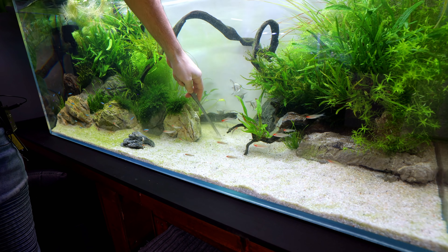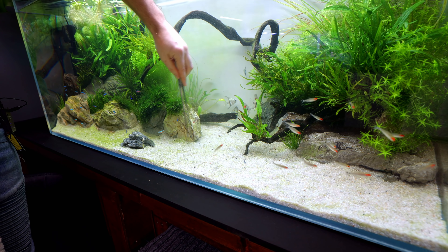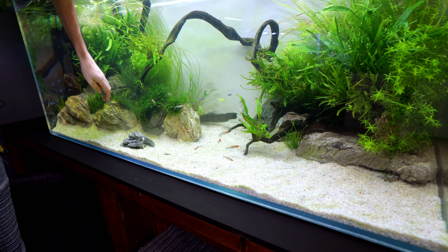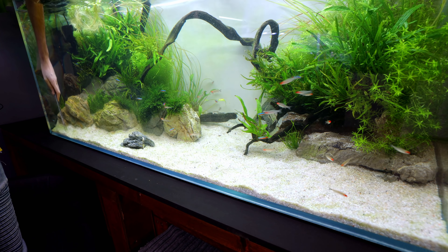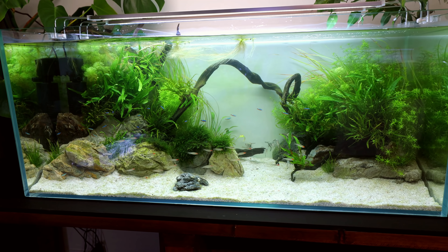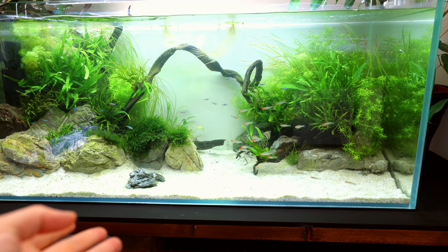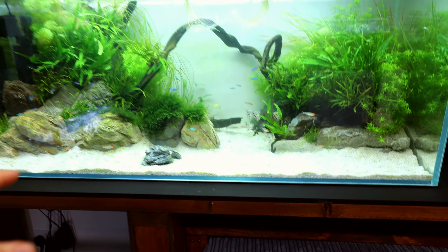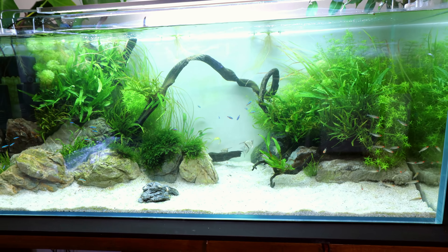I'm thinking about lightening up the substrate — I might add a different tone because it's so white it's not the most natural look. I wasn't expecting it to stay white, but I wasn't expecting it to go this green either. Maybe adding some tan sand in a 50/50 mix might make the whole thing look a bit better. There we go, that looks nice and clean again. The substrate goes so bright versus the rest of the tank that it messes up the whole look on camera, so I think a darker tone will really help.